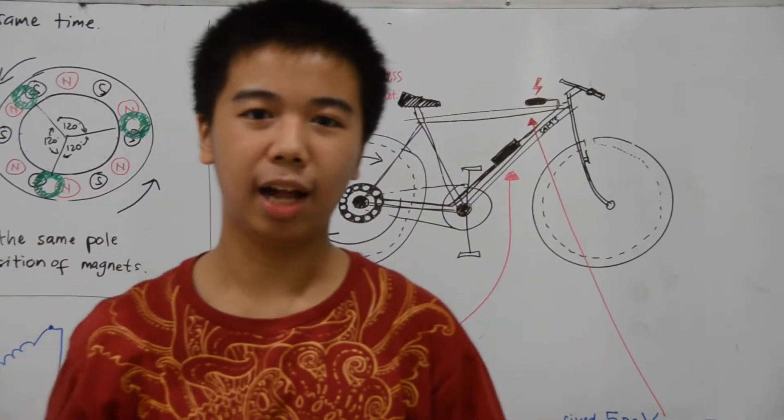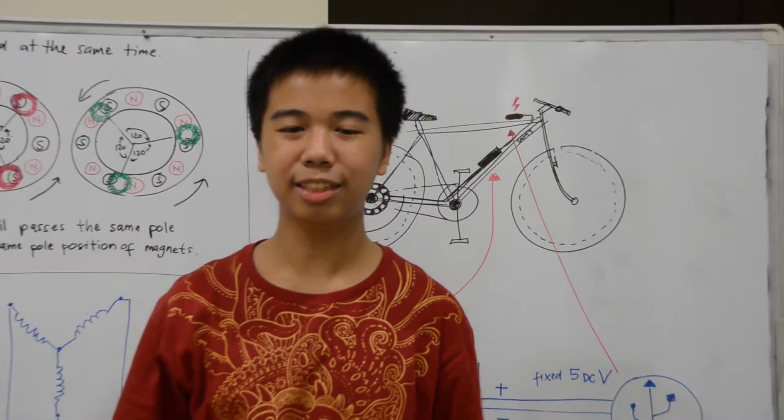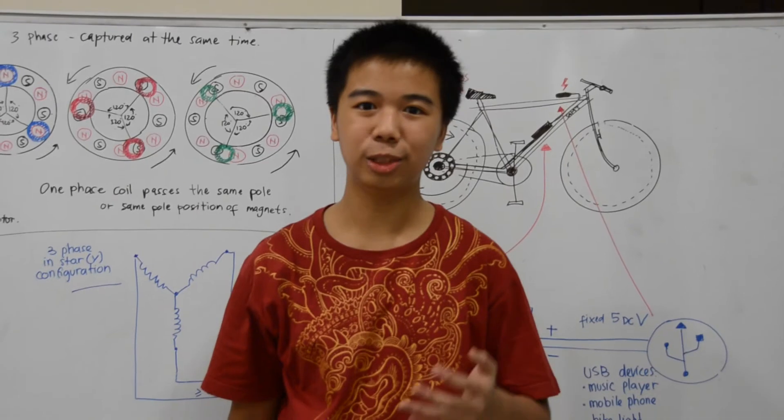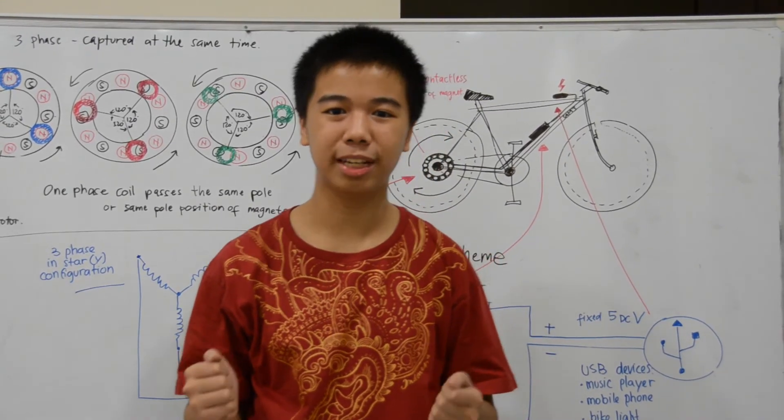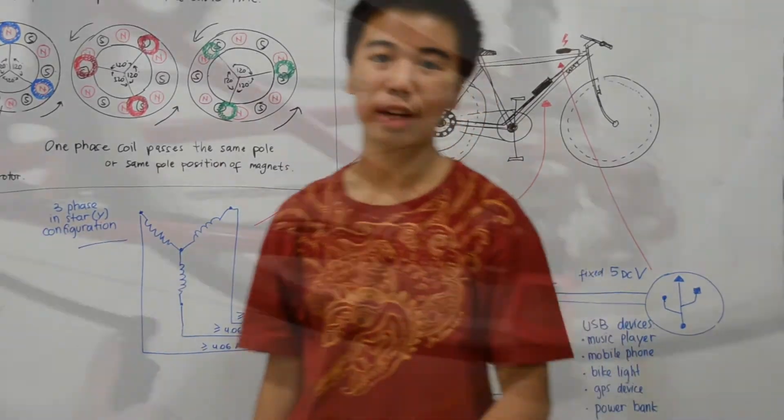I hope this project will be helpful for people using their gadgets while cycling with green energy source in mind. I'm very excited to submit this project to Google Science Fair. Now, let's try how it works.